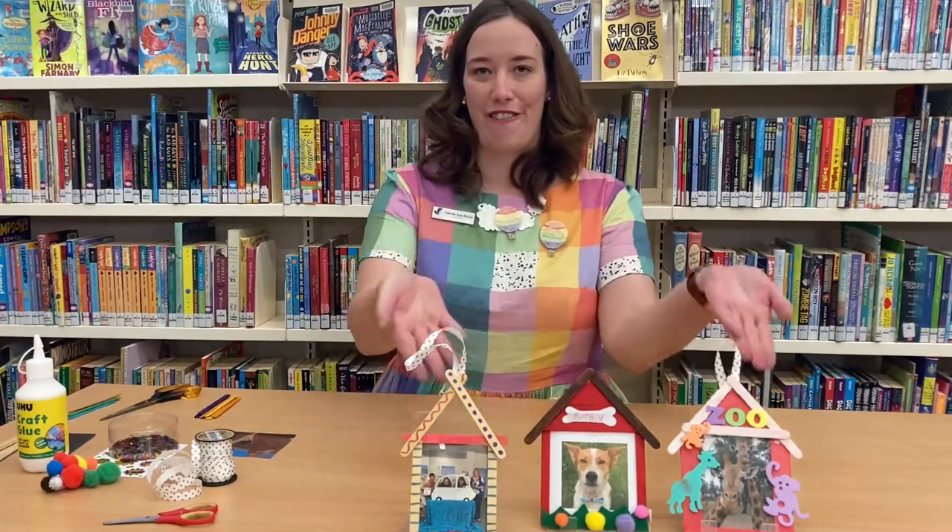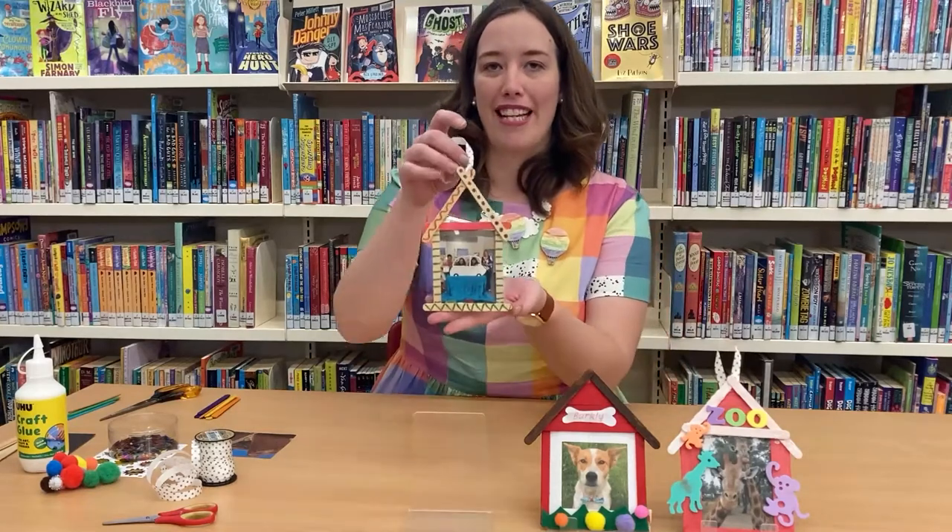So today for Maker Monday we're going to be making a house photo frame. You can see some of the examples here.